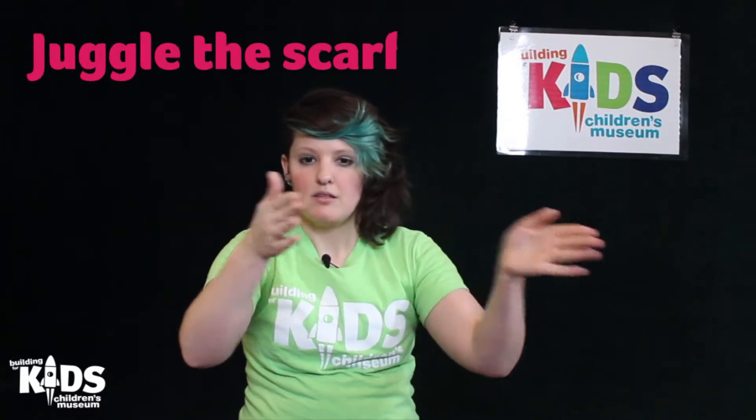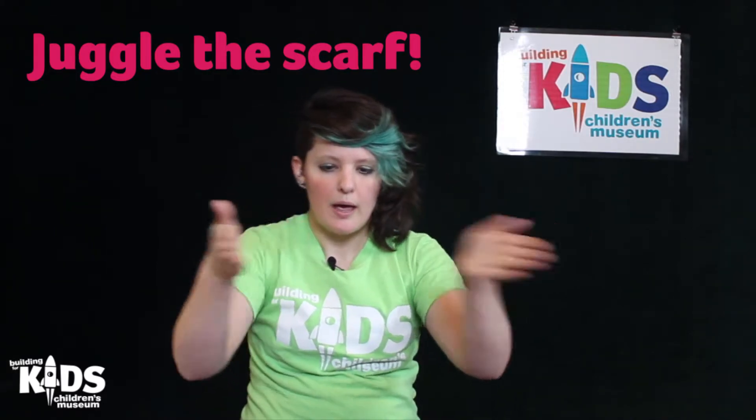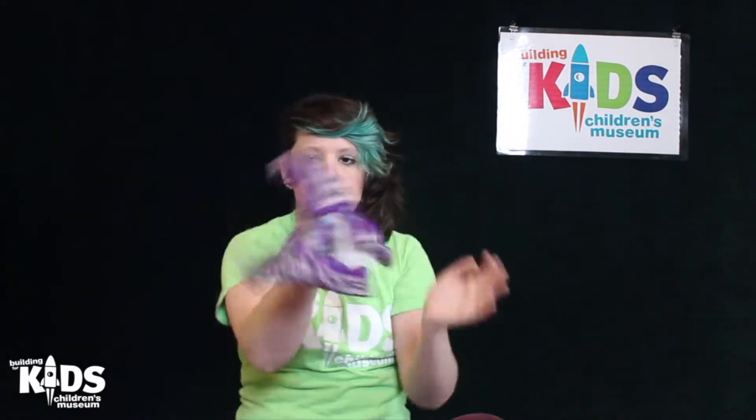So first thing we're going to do is we're going to juggle the scarf back and forth between our hands. Imagine your hands are little paddles — bat the scarf back and forth. Back and forth. Juggle quick. Don't let it touch the ground. Juggle quick.